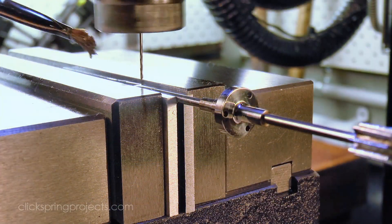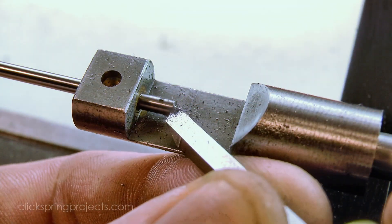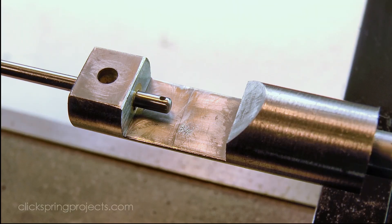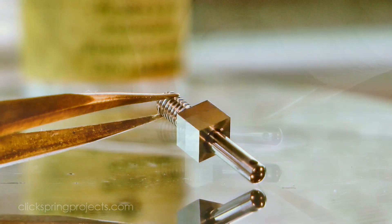I'll be using tapered clock pins to secure the mechanism in place, so I can put in a cross hole for the pin now and also tidy up the end of the arbor. I put in a similar hole for the intermediate stud, and then hardened, tempered and polished it.